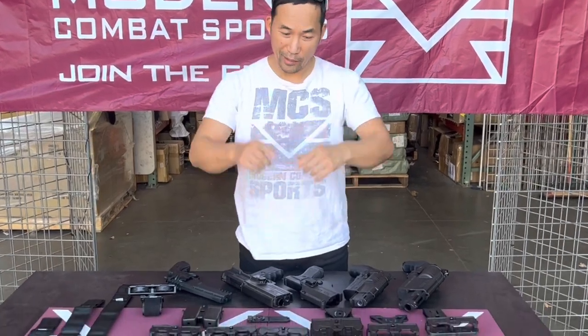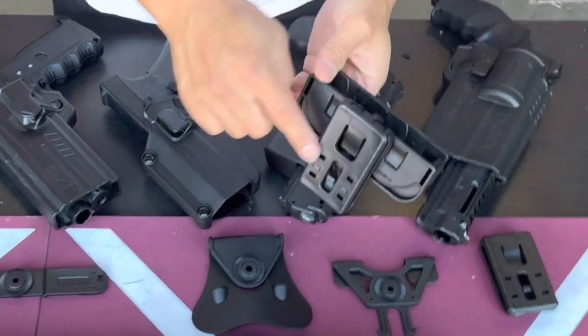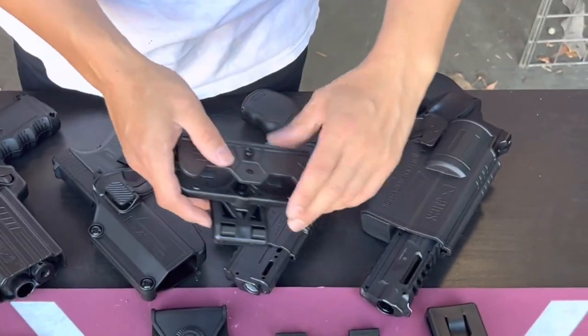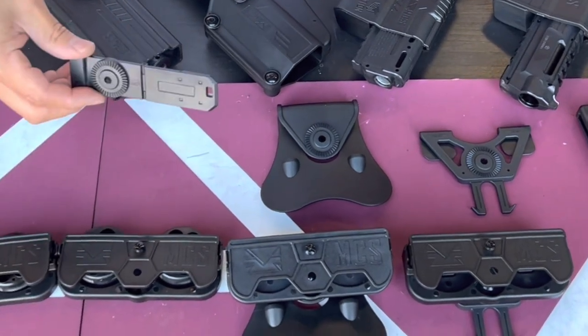I'm KT with MCS. Today I have a video for you guys on a new magazine holder. Let's check it out. This is a new magazine holder right here. It has a different attachment for you to attach to the back. You can use the belt attachment, MOLLE paddle, and this new version here is the MOLLE clip.